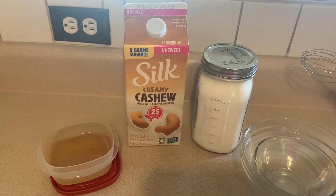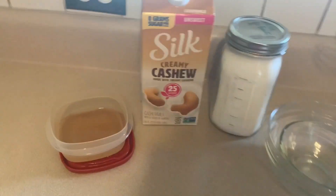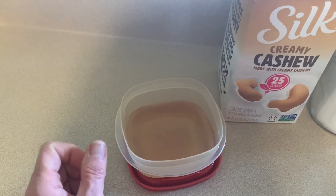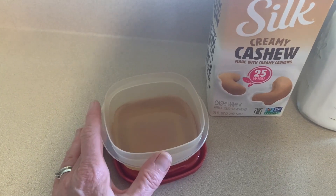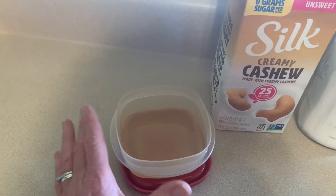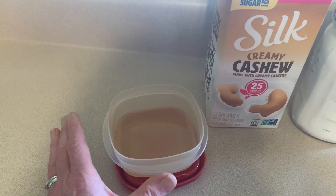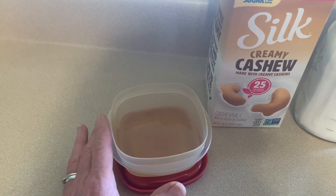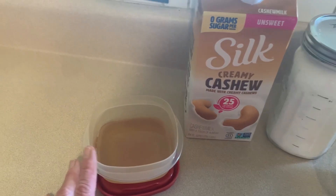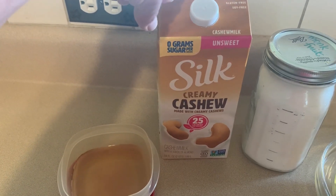The ingredients we need for our whipped matcha latte: we need some chickpea juice. Yes, you heard me right — chickpea juice. This is just the juice drained from a can of chickpeas, otherwise known as aquafaba. You can also use an egg white in this recipe, but I know people are funny about raw egg whites, so I chose to use the aquafaba from the chickpeas. You'll be amazed if you've never seen this — it whips up beautifully.